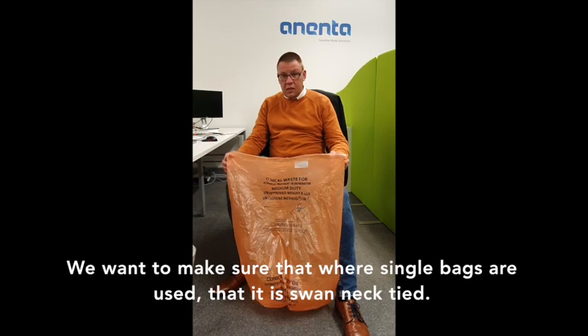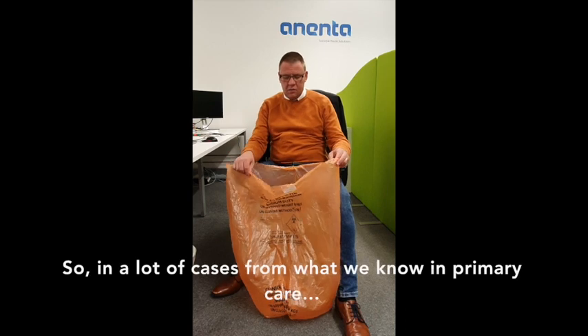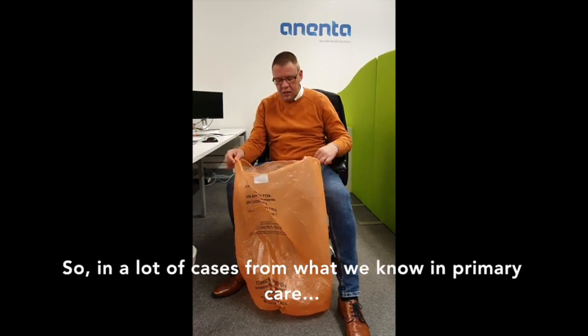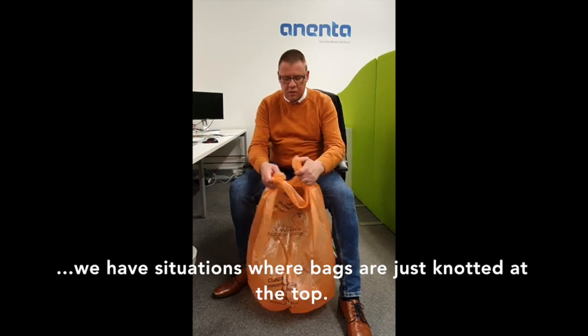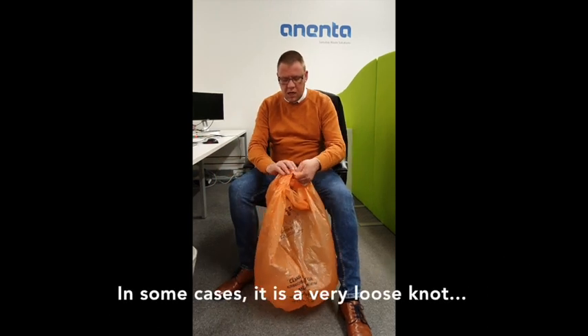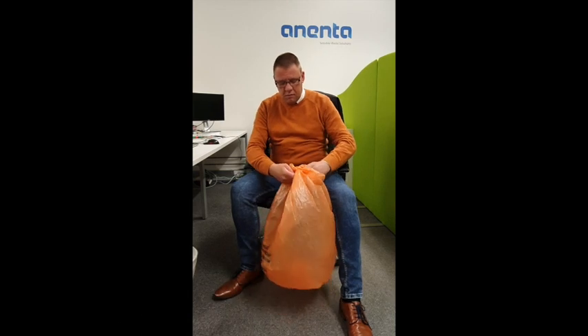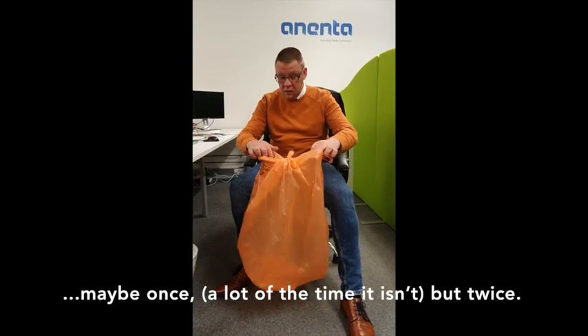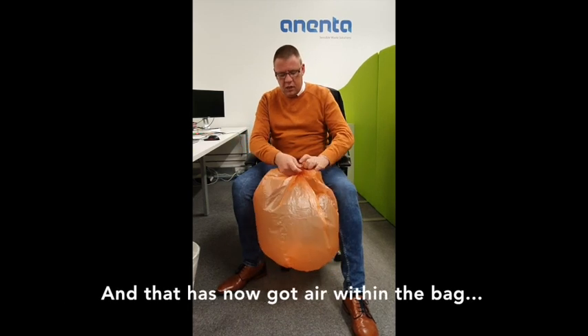We want to make sure that where single bags are used, that it's swan neck tied. In a lot of cases, what we know in primary care, we have situations where bags are just knotted at the top. In some cases it's a very loose knot — maybe once, or twice — and that's got air within the bag.